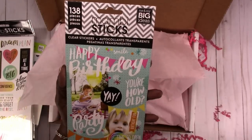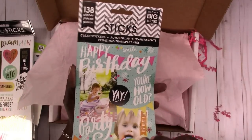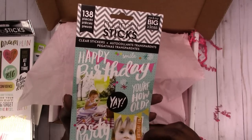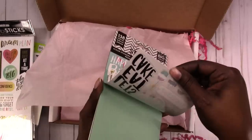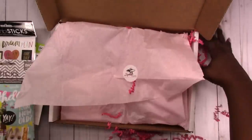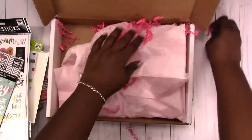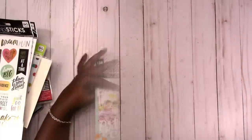The Happy Birthday clear stickers, Mambi Sticks — 138 pieces. Clear stickers. Let's flip through the sticker books and see what we have, and also the keepsakes.